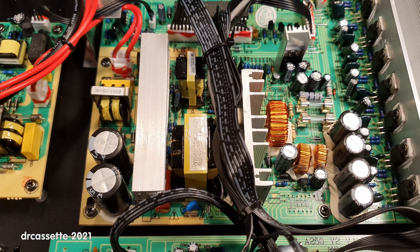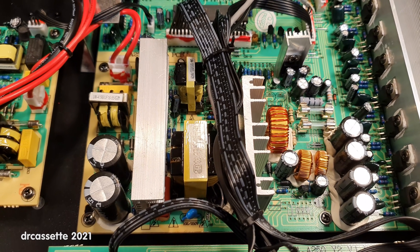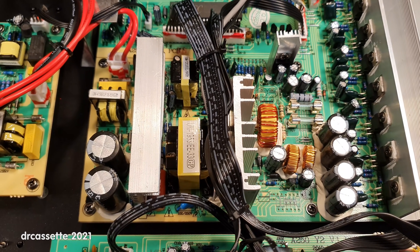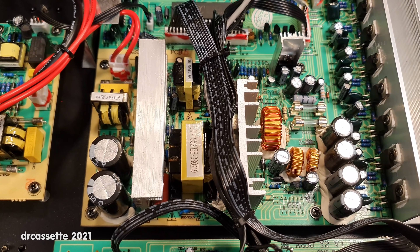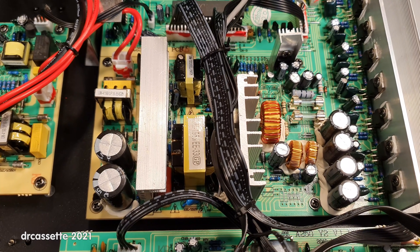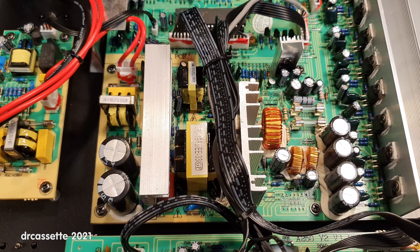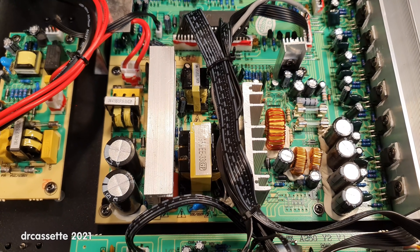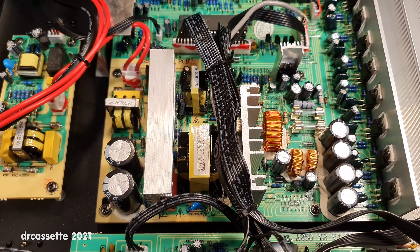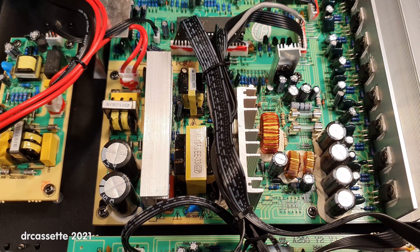That leads over here to the big switch mode power supply. It is somewhat controversial to run hi-fi equipment off switch mode power supplies, but I have done my own experiments, and if you get the filtering and shielding right, there is no problem. It does have one quite significant advantage: you don't get the stray magnetic field of a large power transformer coupling a 50 or 60 Hz hum into everything that's not properly shielded.